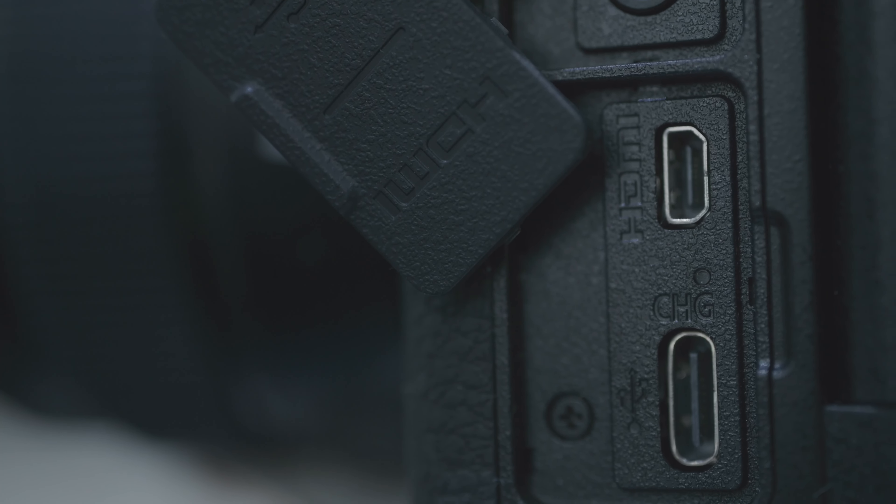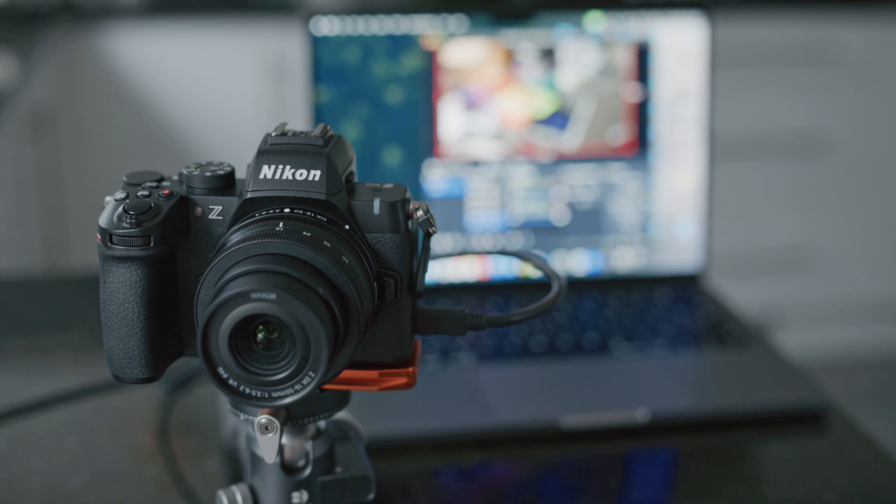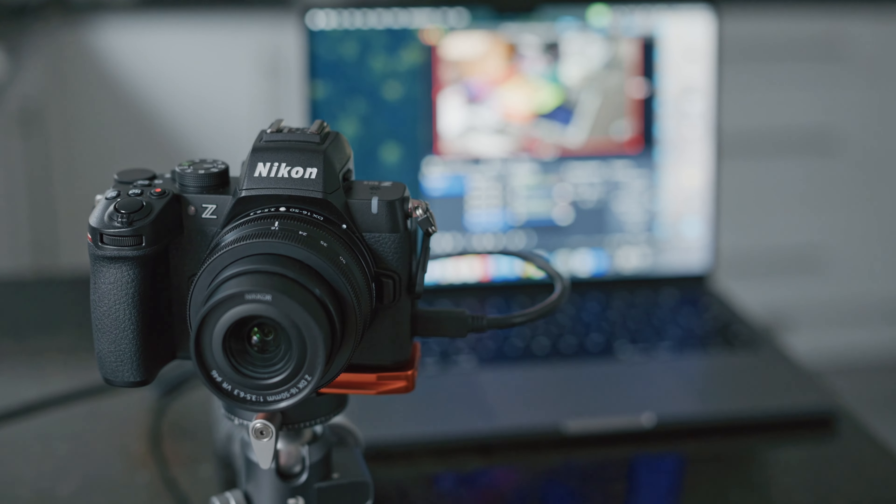With the USB-C port on the side of the camera, you can not only charge the battery and camera, but it also allows for plug-and-play streaming without the need for any additional software. I've really enjoyed my first look at this camera today and I'm really impressed by some of the features. I can't wait for you guys to come in store and get your hands on it and test it out too.